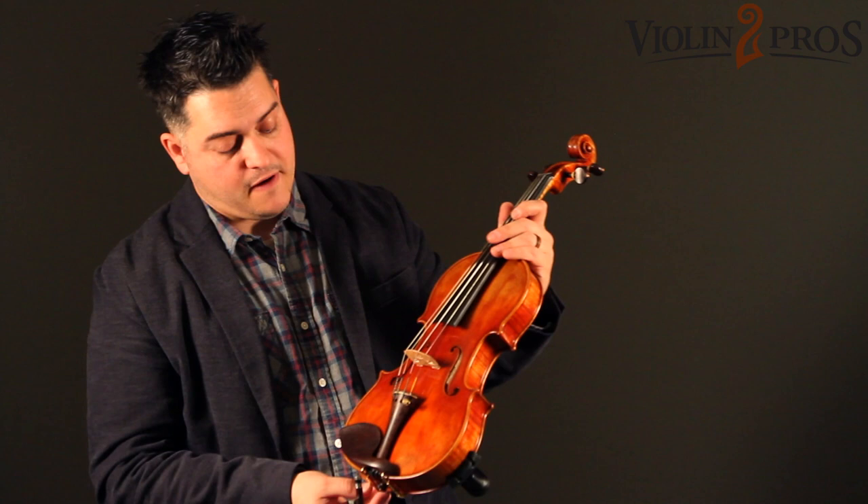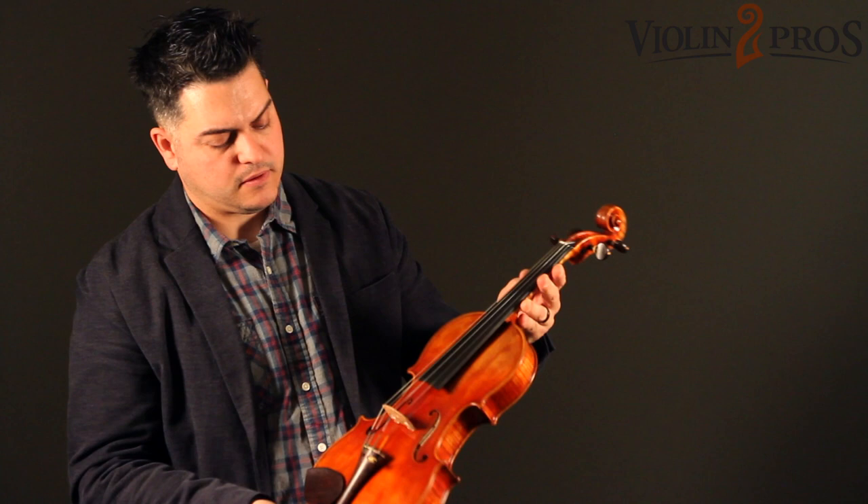It is a gorgeous looking violin as you can see, has wonderful looking flame — just a gorgeous violin. This is the Chorus Select CS5500 1720 model.